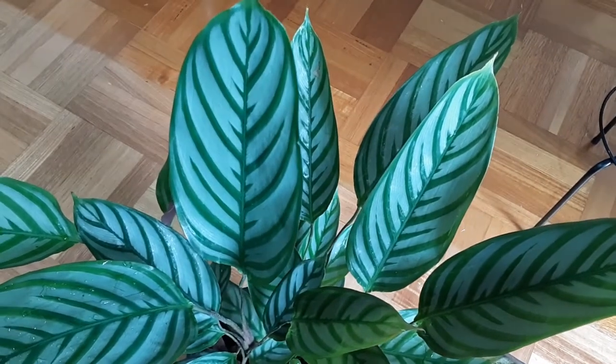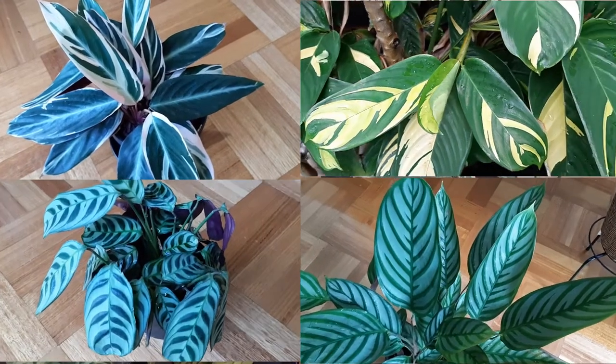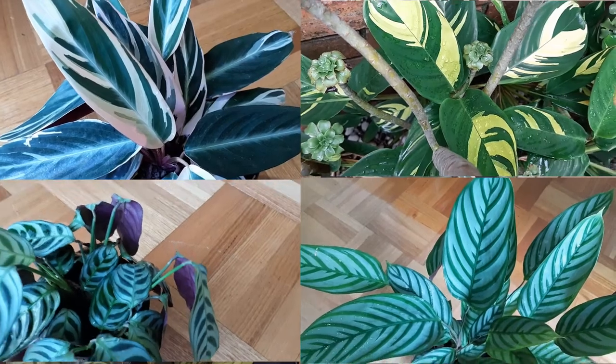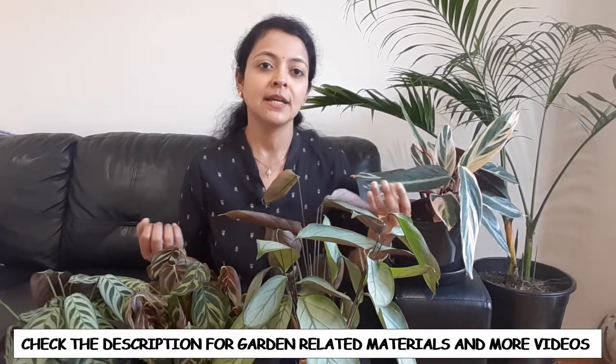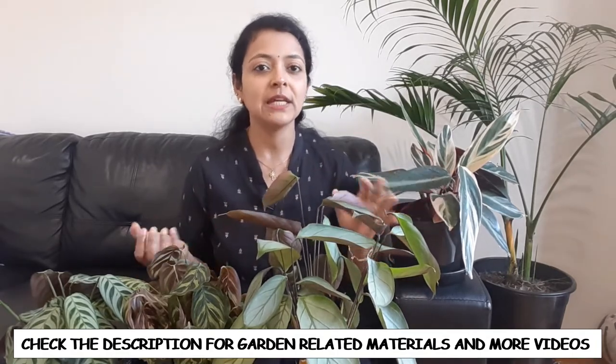These plants are very well known for their amazingly beautiful foliage, the stunning bold colors and beautiful patterns. This one looks like a peacock, which is why it's also known as the peacock plant. They're so eye-catching that as soon as you see them in the nursery you can't resist buying them — that's what happened with me! But these plants have a reputation for being very fussy in terms of care, which can cause foliage discoloration, yellowing, browning, drooping, and curling. In this video we'll talk about those problems and how to fix them.